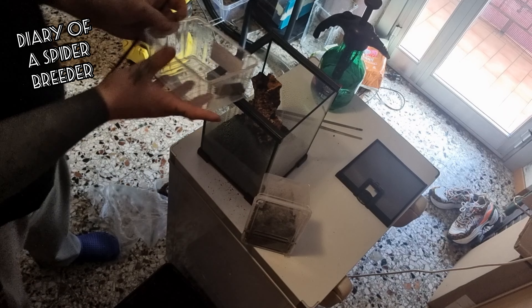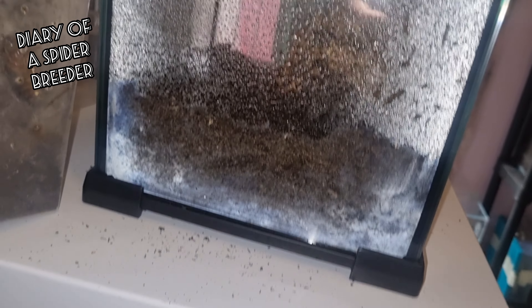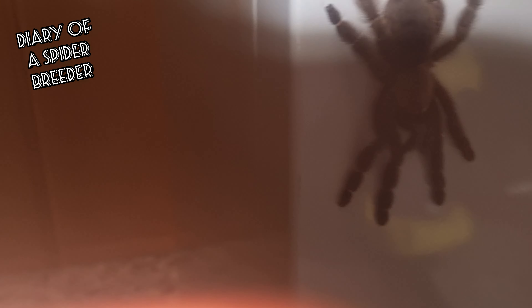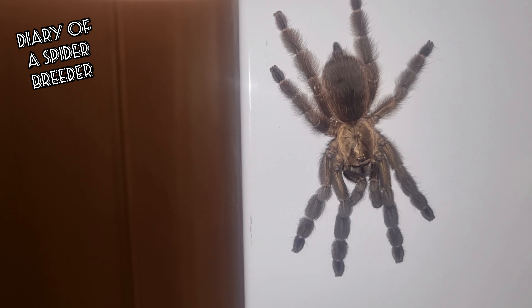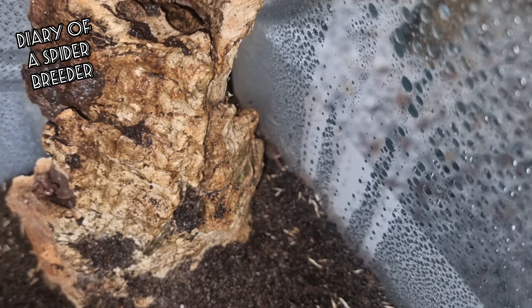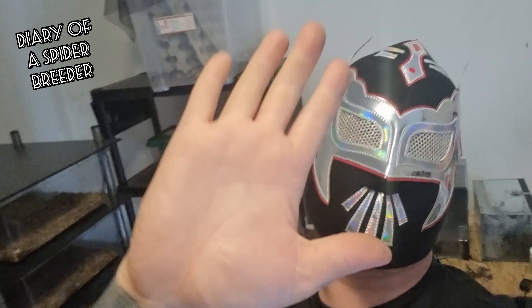The Psalmopoeus reduncus, or the Costa Rican orange mouth — put her inside her new home. You can see she escaped again, but like that you can appreciate her bronze coloration. Really nice species, really escapable species. Come on, girl. Okay, now as you can see I just keep her here — you can see her legs and I have to keep her calm now. Please subscribe to my channel and give us a thumbs up. Bye!